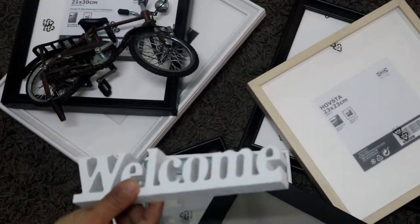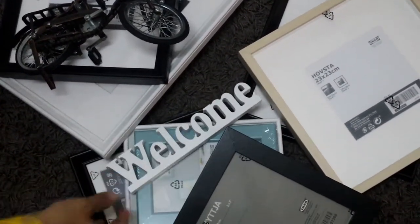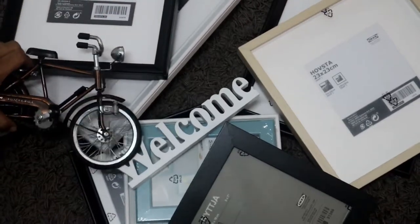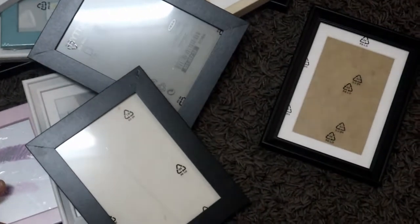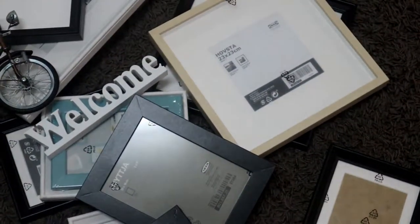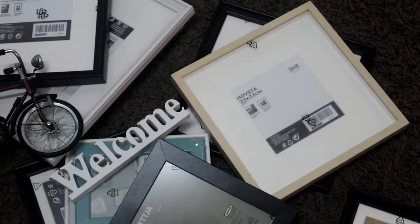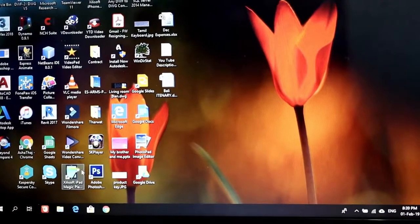Now I have to decorate the frames. First, I have to decorate the cardboard in the same dimension. Then I have to arrange the frames and decorate the wall.